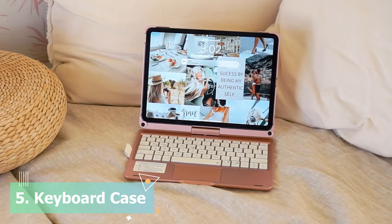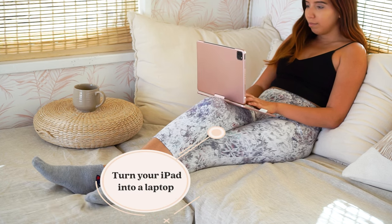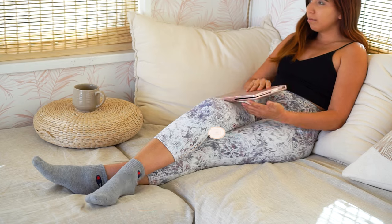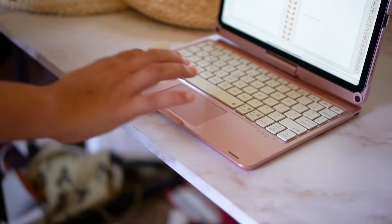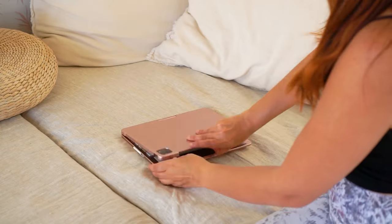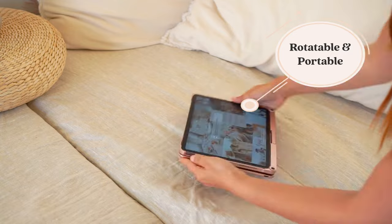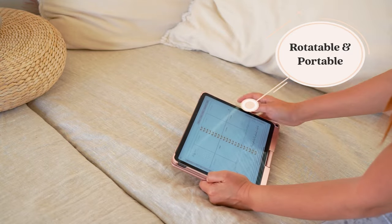And lastly is the keyboard case. Transform your iPad into a laptop in seconds. When getting a keyboard case, make sure to get the one with a touchpad so that you won't need a mouse. I'm super in love, especially with the pink one. It's rotatable, and you can bring it anywhere you want and use it as two different purposes.